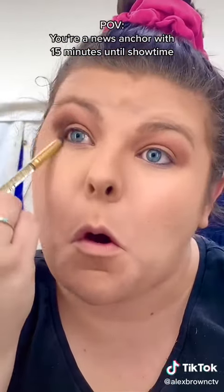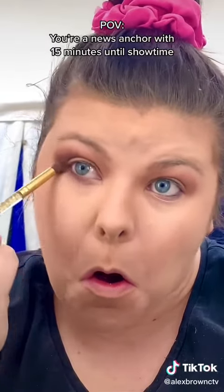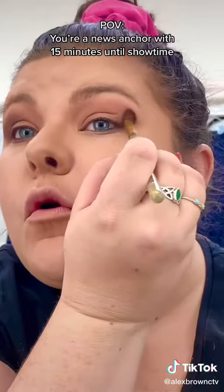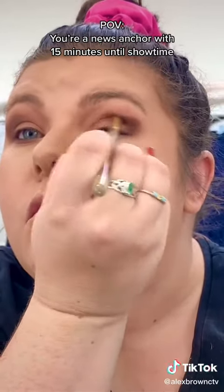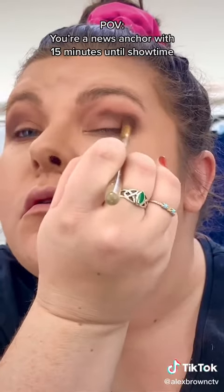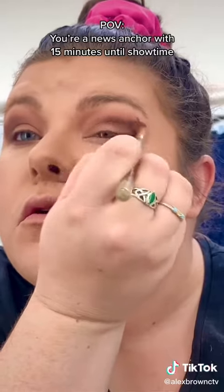Run that dark color along your bottom lashes as well to create that fox look that is so popular right now. Use a smaller brush so you have a little more control with the darker color — you can always add more, but you can't necessarily take dark colors away.